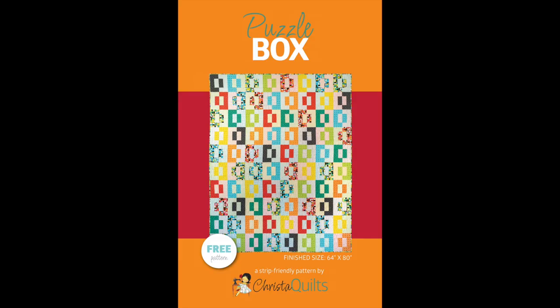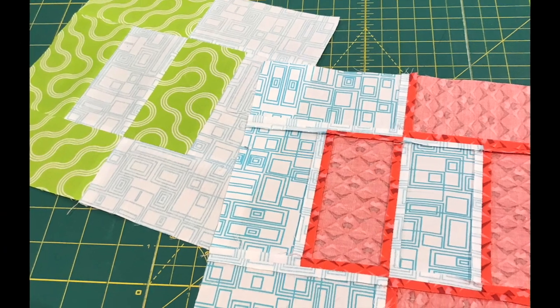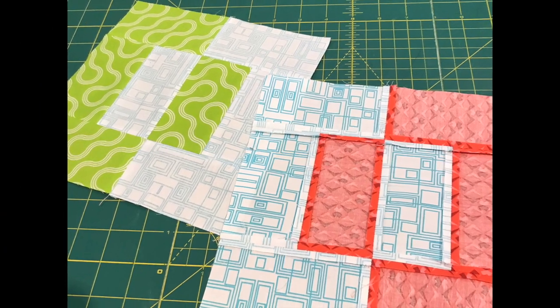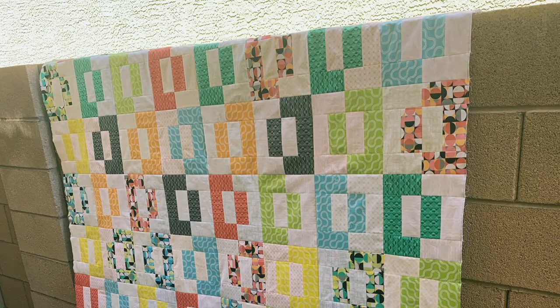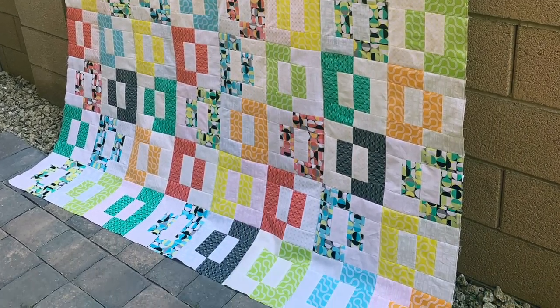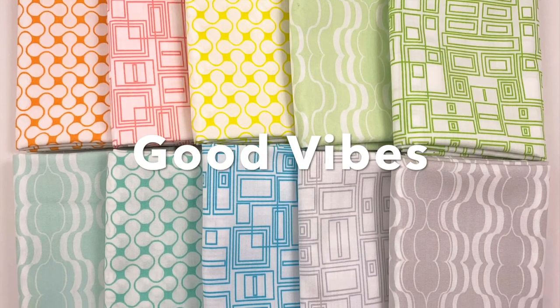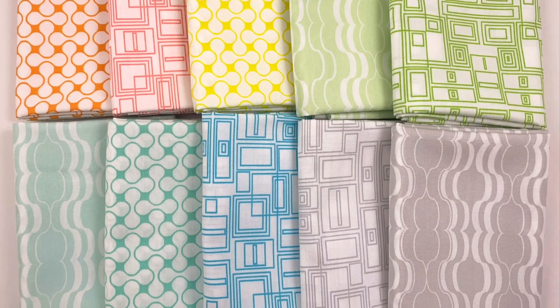Let me tell you a little bit more about how I made my Puzzle Box quilt. When sewing the blocks together, I decided to use the wrong side of the low volume fabrics to create more contrast with the saturated prints. The low volume prints in this line now do double duty because you can use the front or back depending on your preference.